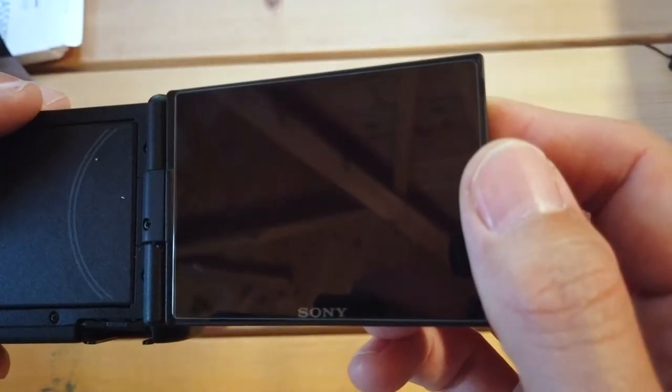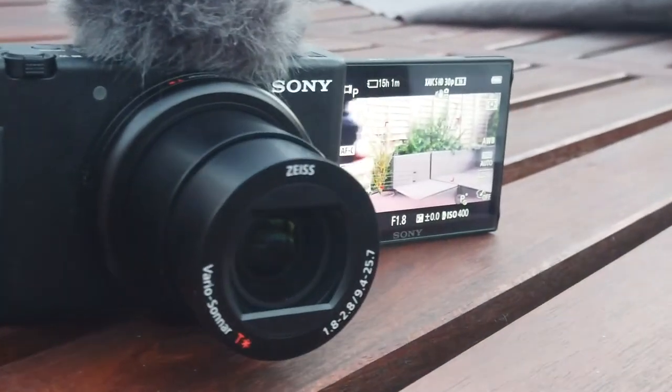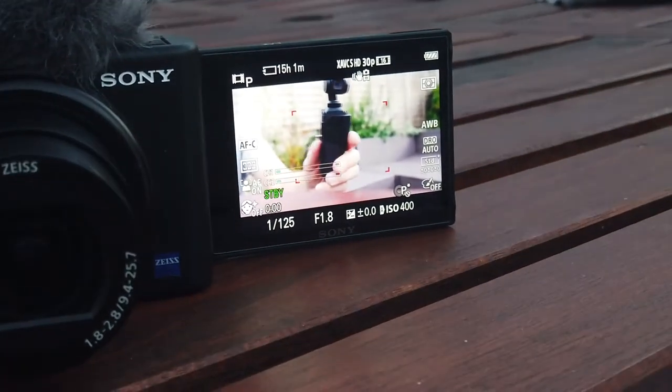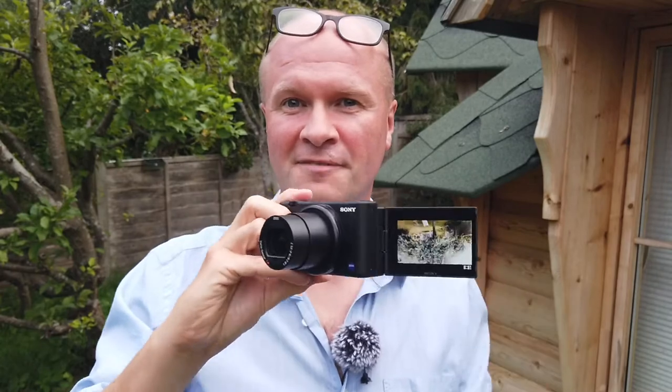What is the best protective screen cover or screen protection for the Sony ZV-1? I want to protect this screen — it's only a couple of days old.